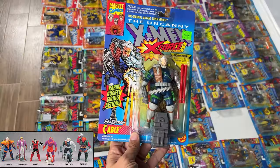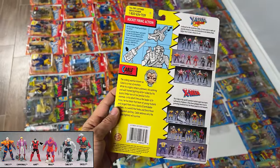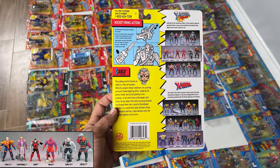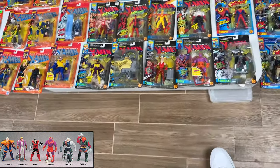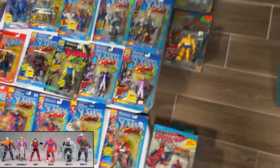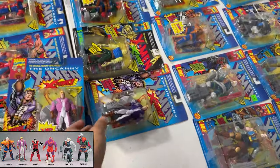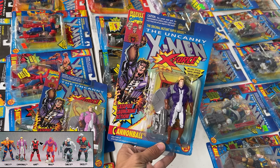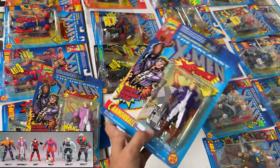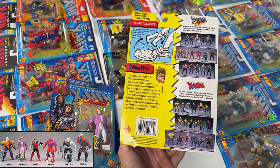Let's start with Cable 2nd Edition with rapid rocket firing action. I feel like they put a lot of weight behind Cable, but I never thought Cable was that cool as a kid — Wolverine's your guy. Then Cannonball — we got Cannonball in pink and then we've got Cannonball in purple. I think they changed it because they didn't think kids would like the pink as much as the purple. It's cool to have both. I guess you can launch him up off his launch pad — that's actually pretty fun.